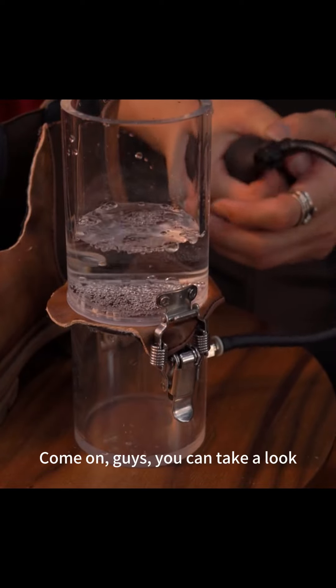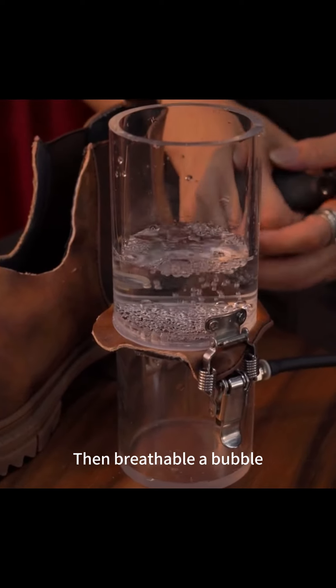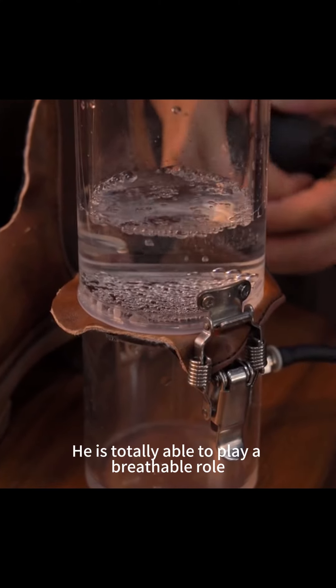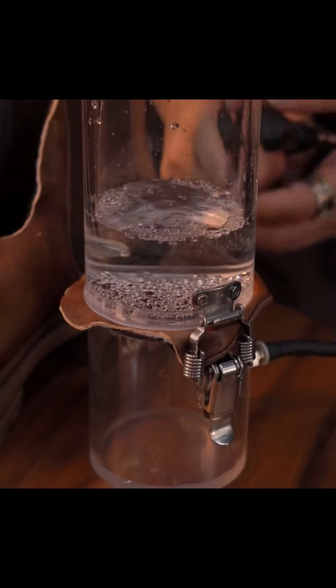Come on, guys, you can take a look. This is the first cowhide in our house — it's breathable, as you can see from the bubbles. Summer wear: it is totally able to play a breathable role. Not sweaty feet, not smelly feet. The first cowhide.